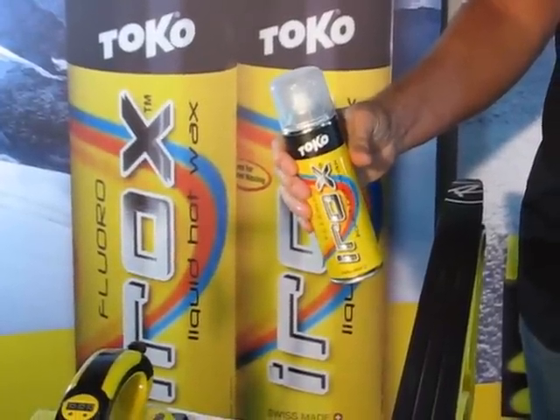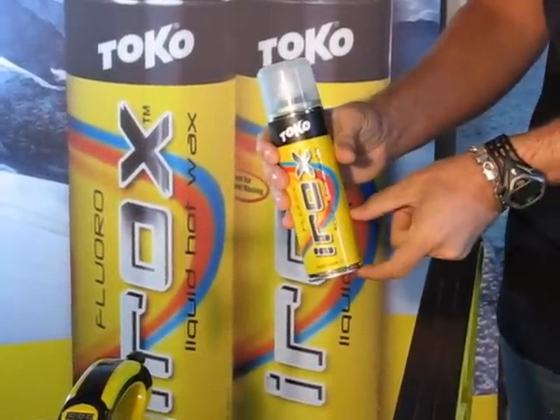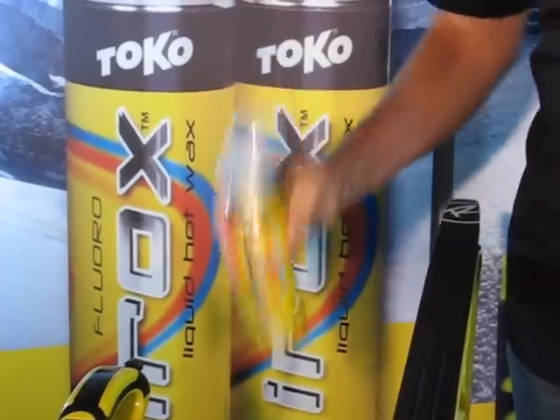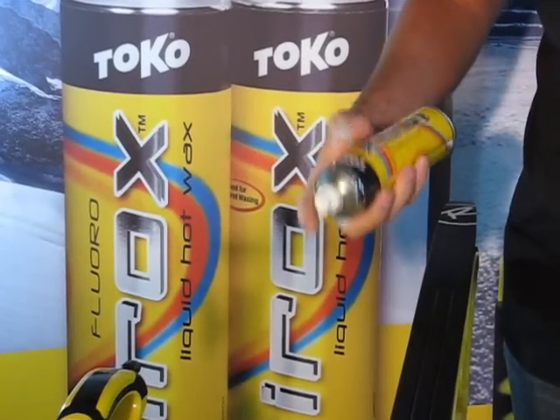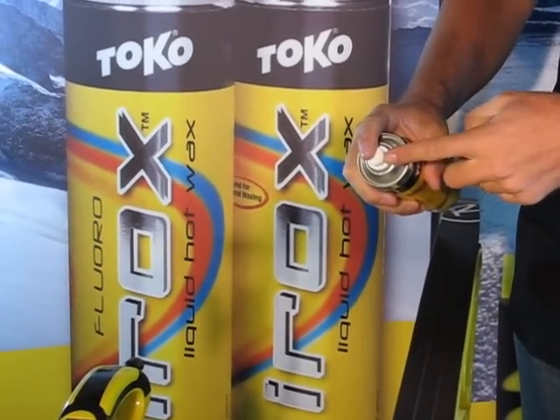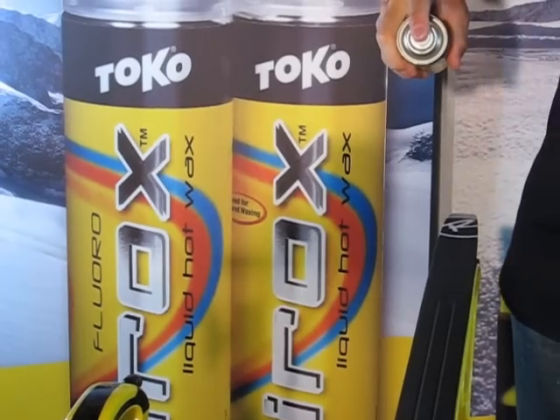To apply Irox, the first thing you need to do is shake the can very well. This mixes up the paraffin that's inside. Once you've done that, you spray it on the ski. Hold the spray top about one foot from the ski when you spray it for best results.